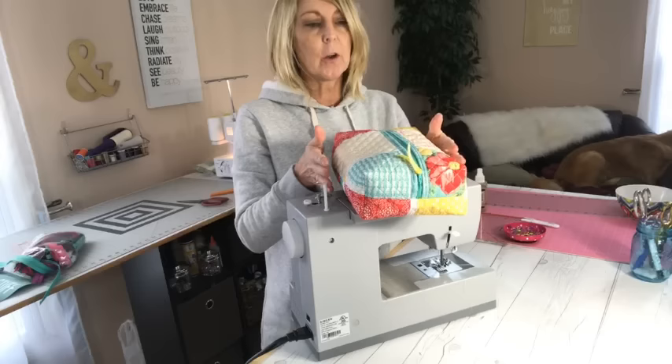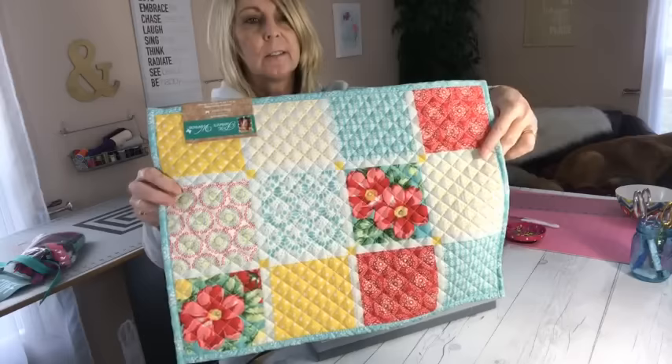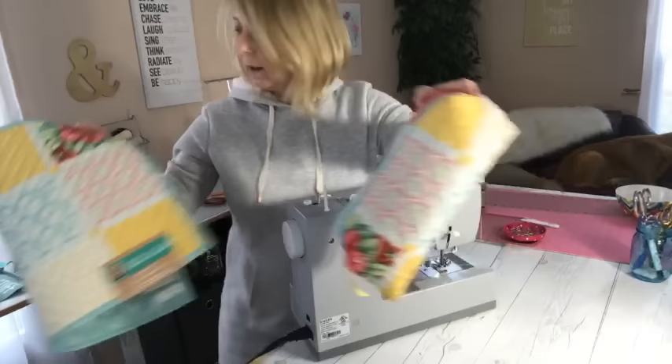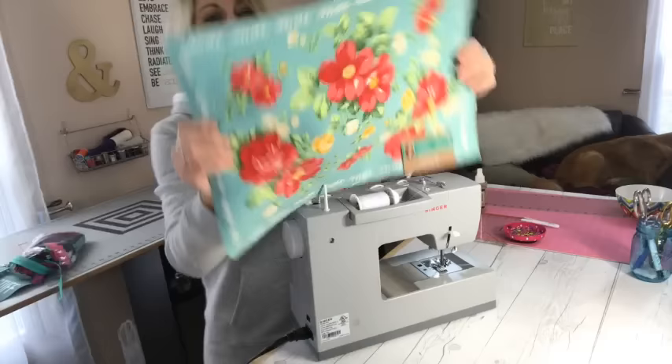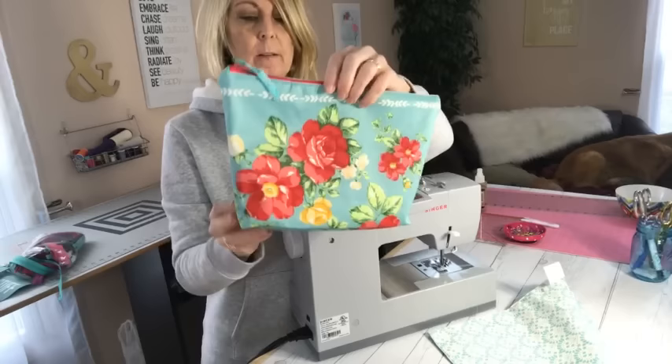I cheated on this one — I used a placemat that I bought at Walmart to make this. This was $3.97, or something like that. And I turned it into this. Likewise, I used this placemat that I also bought at Walmart to make this pouch that I posted online today. It's all flattened out here. So this was made out of a placemat.